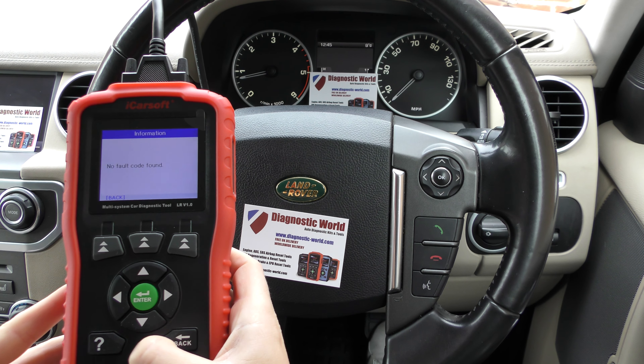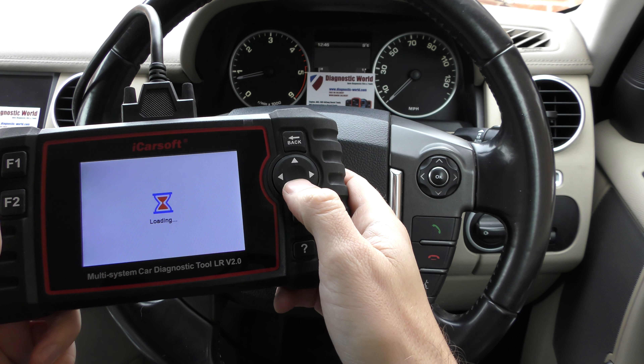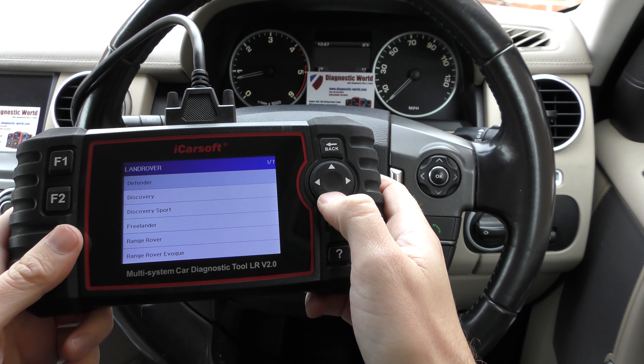Select your vehicle — Discovery. The process I'm going to show you on this particular bit is exactly the same for both tools. It will allow you to diagnose the engine, gearbox, ABS, airbags, ride level control, and suspension. It gives us 39 different options — 39 different systems to diagnose. So let's say you wanted to check a fault within the engine system: click on engine, click on read fault code — in this vehicle, no code found, which is good news.